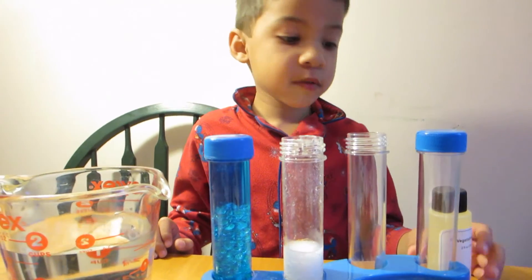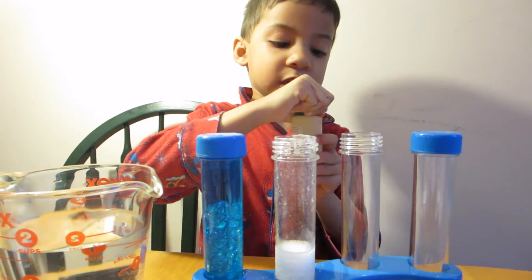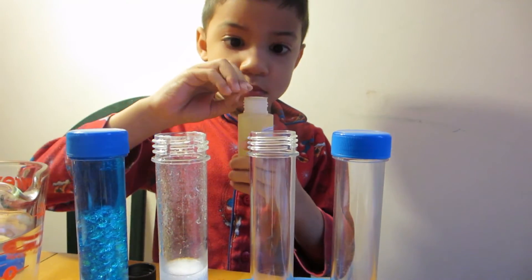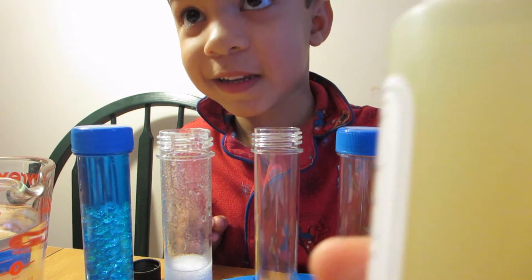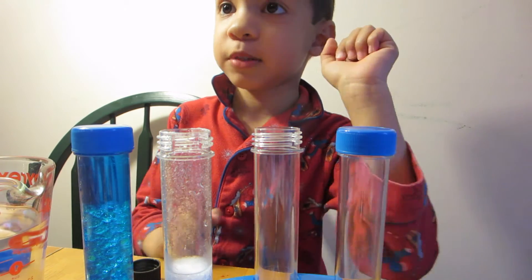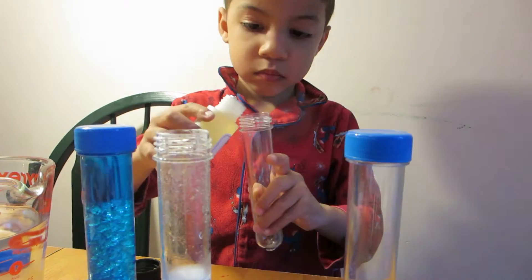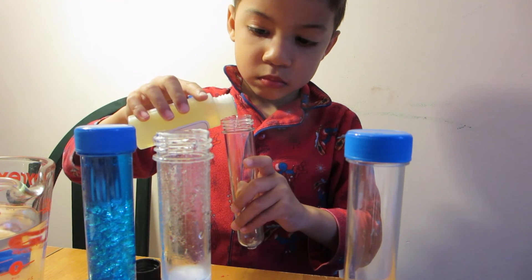Hello America. For my third experiment, I'm going to use vegetable oil. This will pop up when I open it. I once opened the yogurt and it popped up in my face. So I'm going to fill this halfway full with vegetable oil.